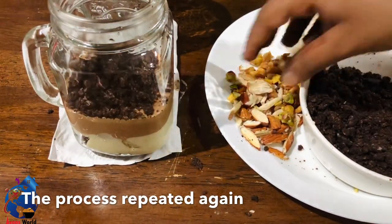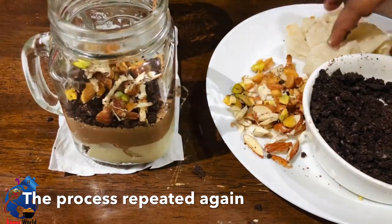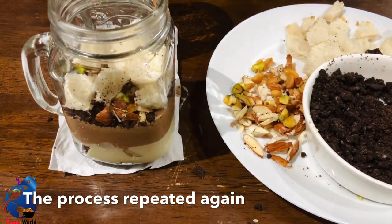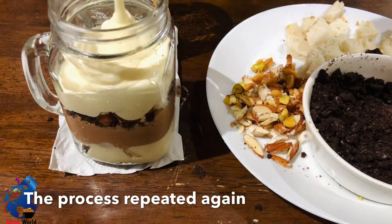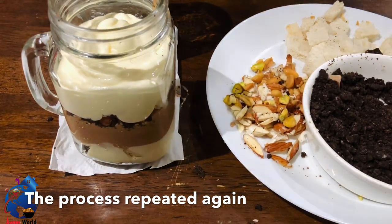I will add biscuits to the front and add a little bit of white cream as a garnish. Then I will put it in the fridge and add a little bit of sauce.